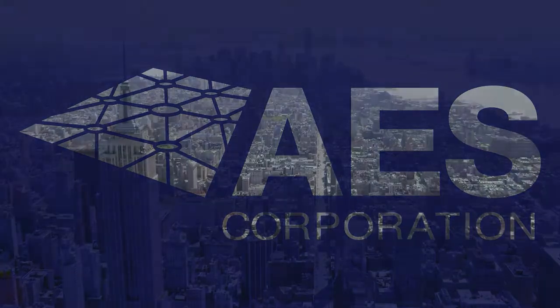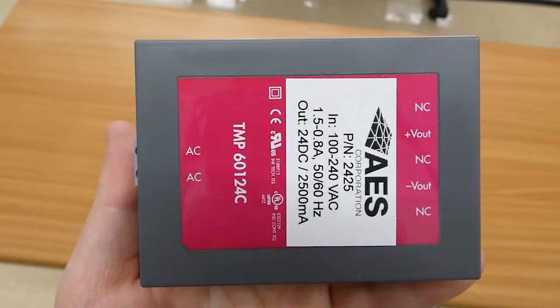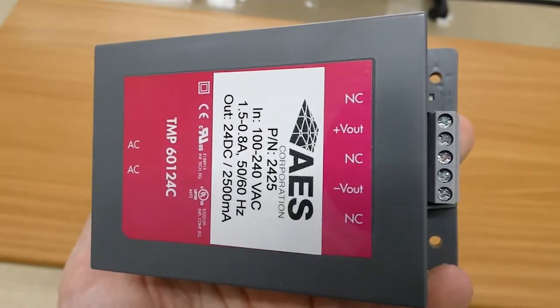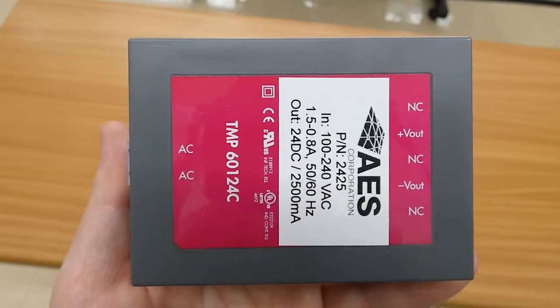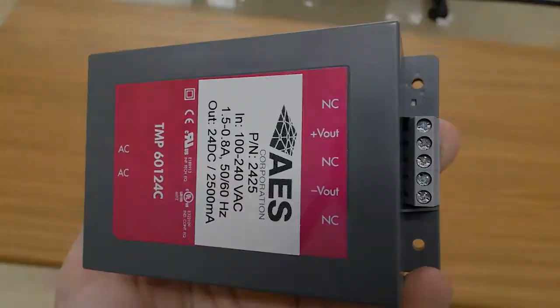The 2425 power supply is designed to eliminate unnecessary electrical work during your AES installations. By sharing the AC input in the alarm panel to power an AES 2.0 subscriber, there is no need for a dedicated power outlet. This product is only to be used with 2.0 subscribers, and legacy models are incompatible.